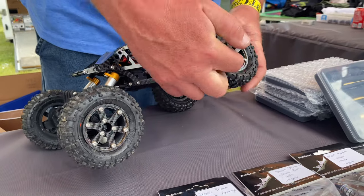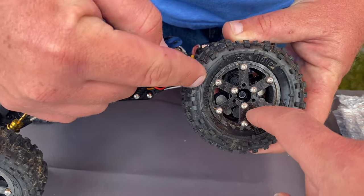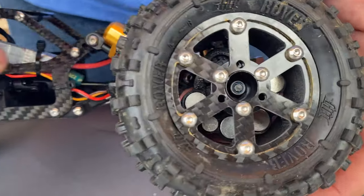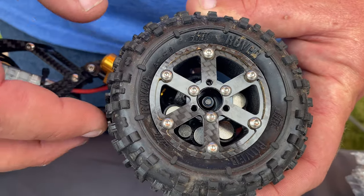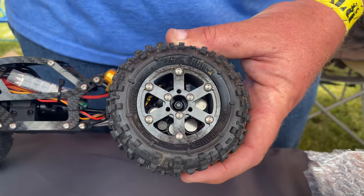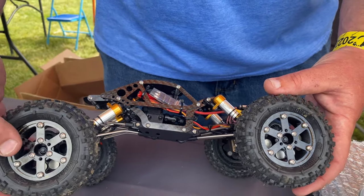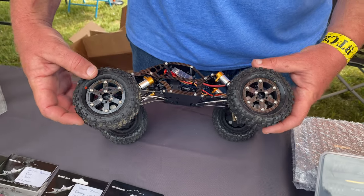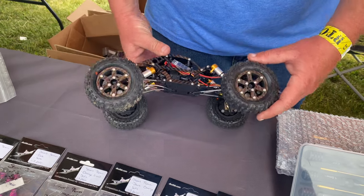These are high clearance wheels, so they have a lot of room inside — they're actually true beadlocks. It looks like there's something in there: we have weight hangers for the front and rear. We use tungsten carbide slugs — they're the heaviest material in the smallest amount of space because tungsten is the densest material you can get. We've got them front and back for the weight hangers, depending on what you want.